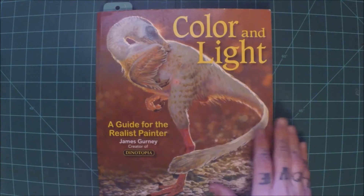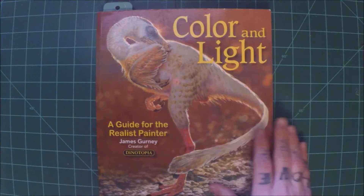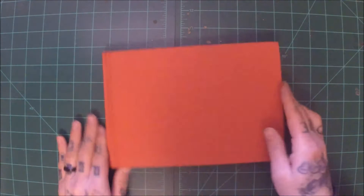I've got a lot of different books here. Some of them are going to be more educational books like this one, giving different techniques and theories, and some of the other ones are just going to be books by artists that inspire me.